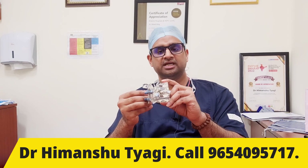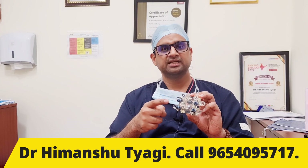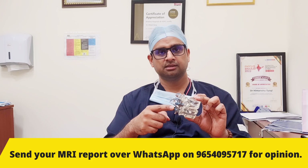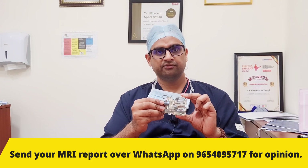In fusion surgery we remove any movement that was present between the bones, and overall it gives stability to the spine. In fusion surgeries we use screws like this. Normally we use grade 1 titanium screws which have almost zero adverse reaction capacity within the body. They are very safe and very strong.